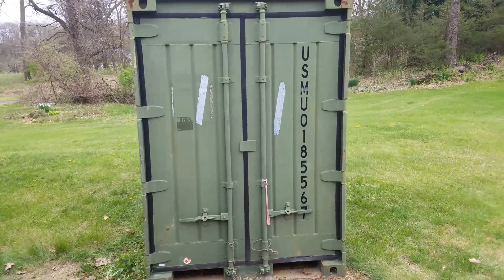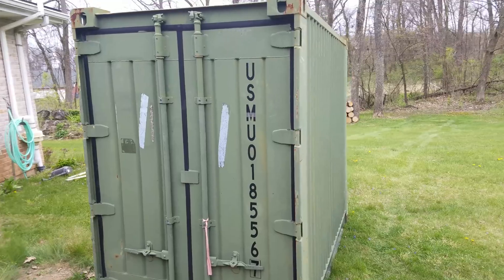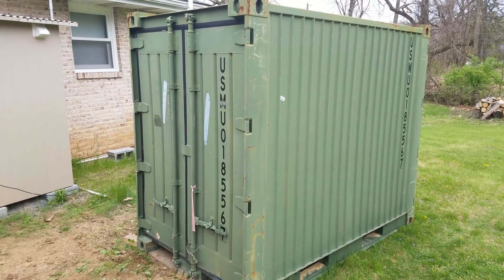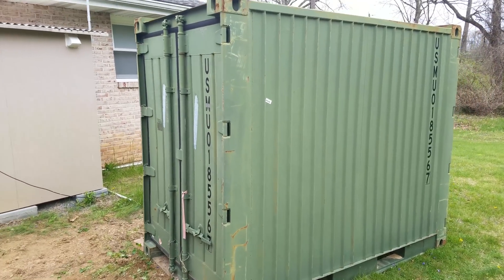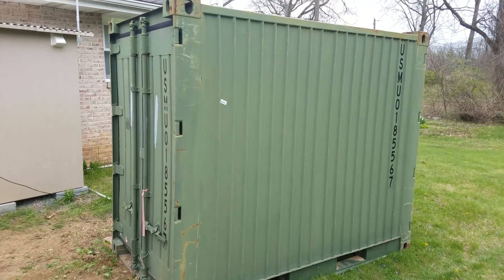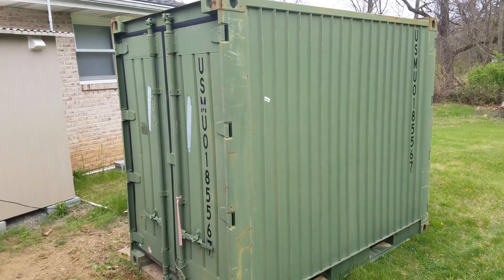Here it is — it's a Charleston Marine 115A shipping container. It's roughly 8 feet long by 6 and a half feet tall, and I think it's about 4 and a half to 5 feet wide. It weighs something like 1,800 pounds empty.